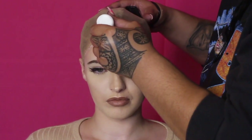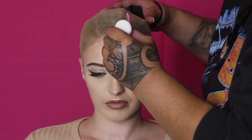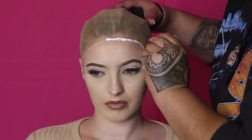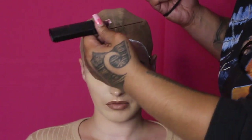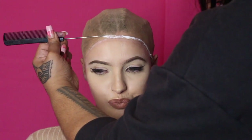I've gone ahead and taken it off, and now I'm applying the wig glue along the edges of the wig cap. As you guys can see, the way I'm laying it as close to the edge as possible — this actually helps to make the lace and the wig cap blend in better with your skin.